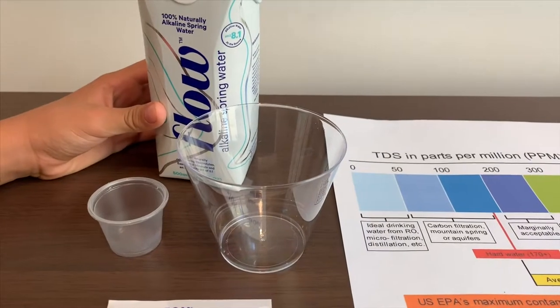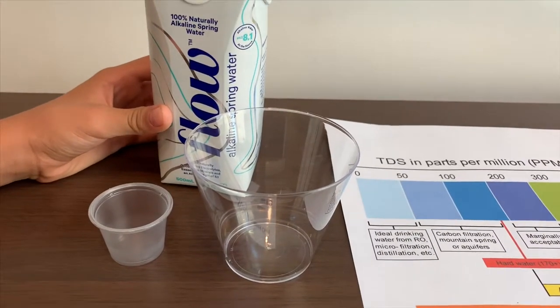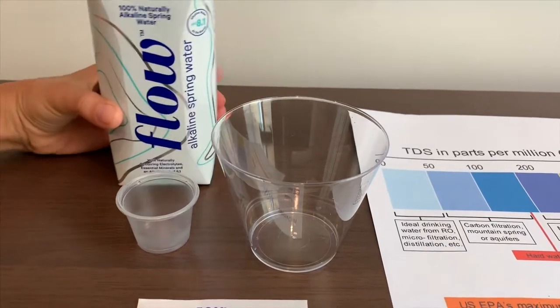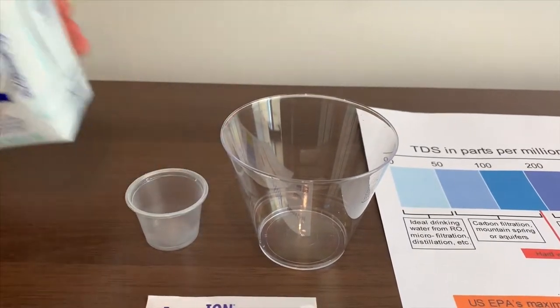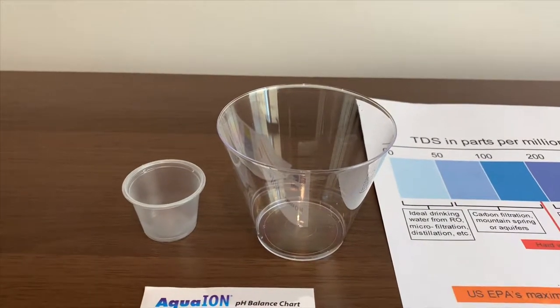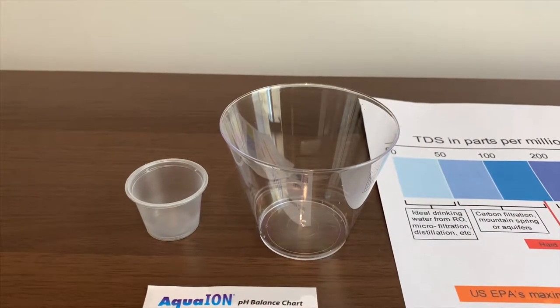This is Flow, and it's 100% alkaline spring water from Canada. It's supposed to have a pH higher than 8, and it costs $1.50.